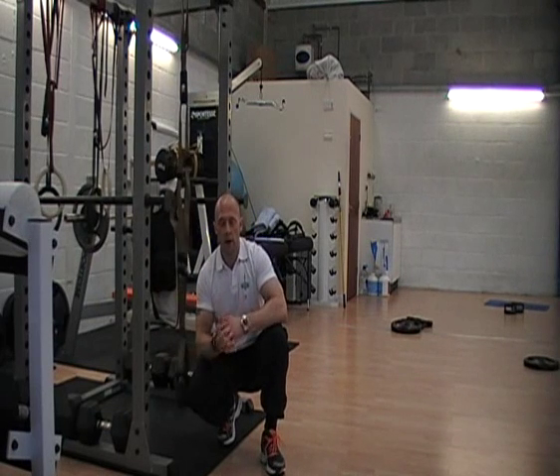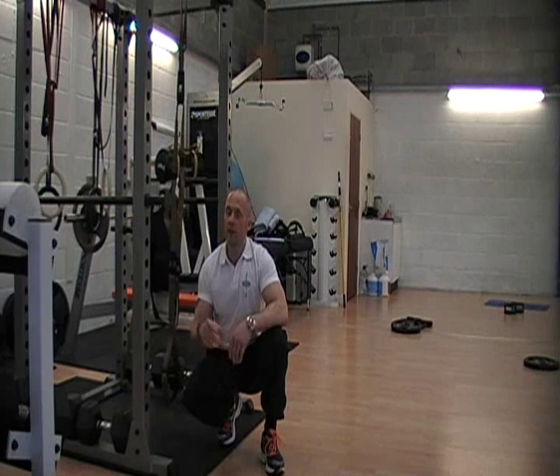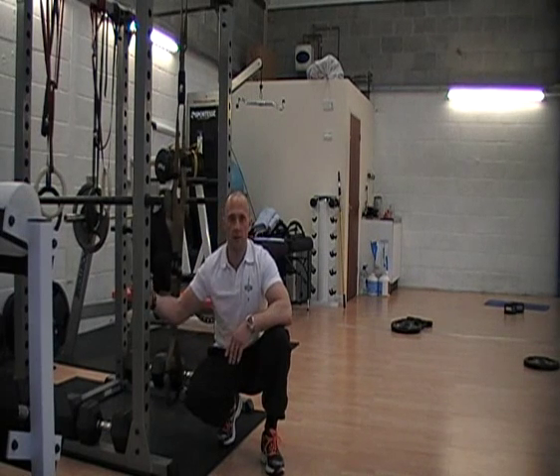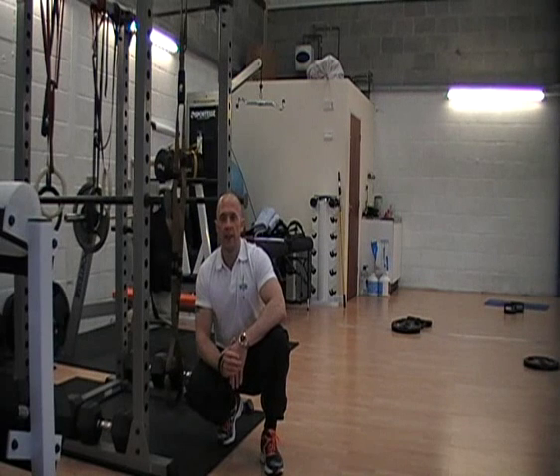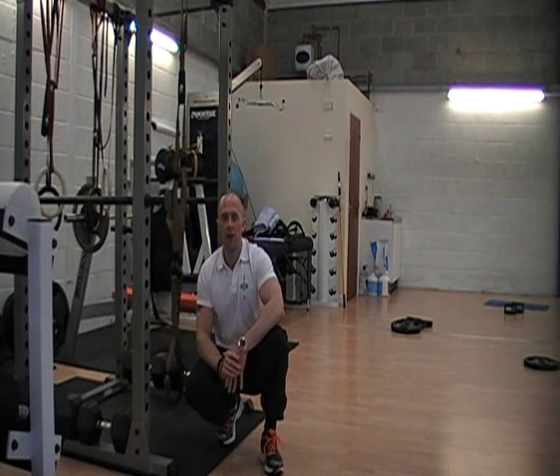I like to pair those up with some pull-ups. Press ups, then go straight up to the pull-ups, that's why you have your rigged up on the power cage. Give them a go, ten of each, three sets, no rest, see how you get on.